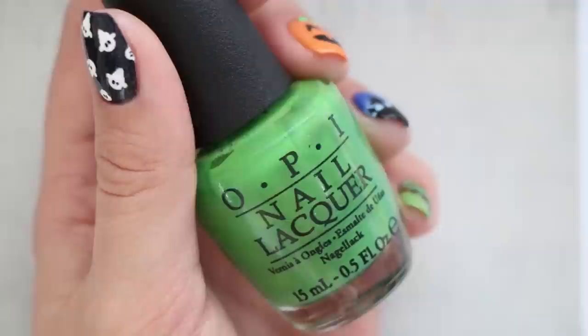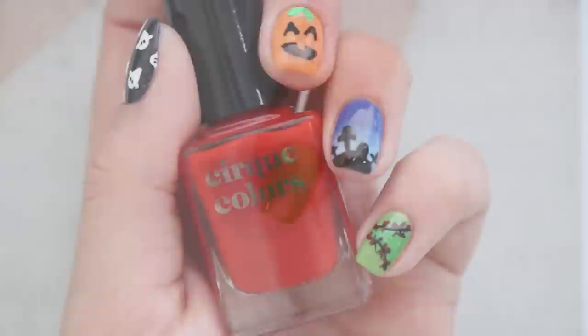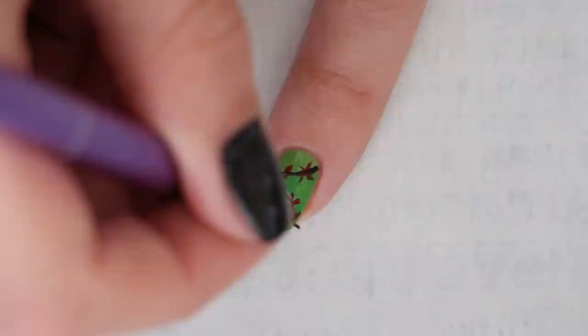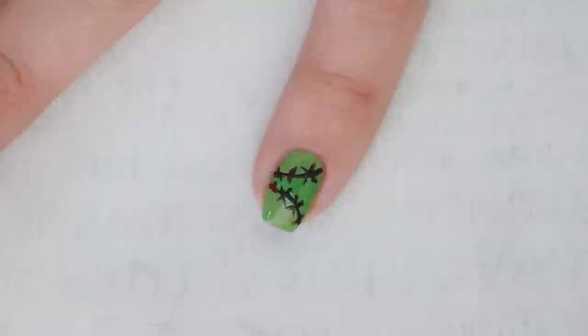Our fifth design is inspired by Frankenstein's monster. Begin with a light green nail polish as your base. Once dry, use a darker green polish and a brush to add two curved lines to the middle of your nail and fill in the space in between. Add red lines over the green ones, then crisscross some lines to add blood under the stitches. Then layer on some black for the actual stitches to give the design depth.